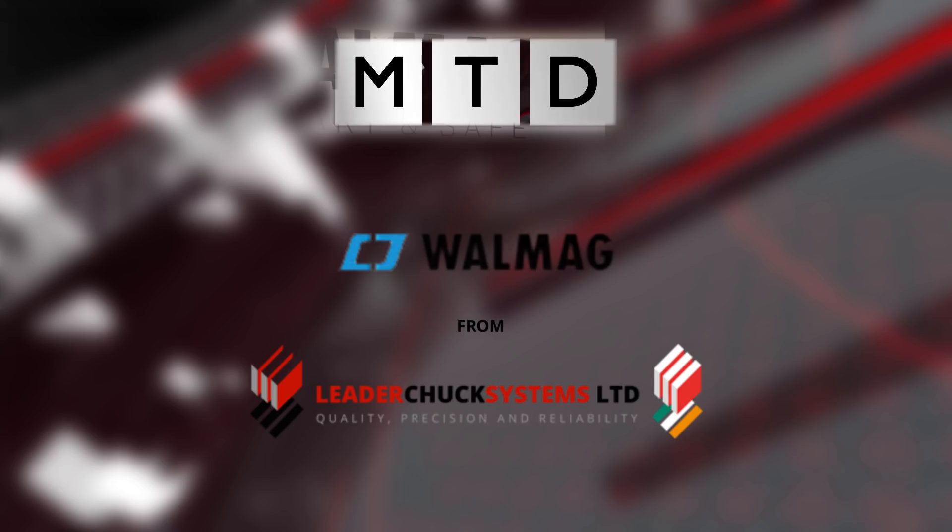Mark, we're at EMO 2017. You represent Wormag in the UK, but who are they? What do they do? They're a company out of the Czech Republic. They came out of the ashes of Walker Magnetics, who have a history in excess of 25 years of manufacturing magnetic work holding devices. They're about 60 people strong, so they're a serious player.